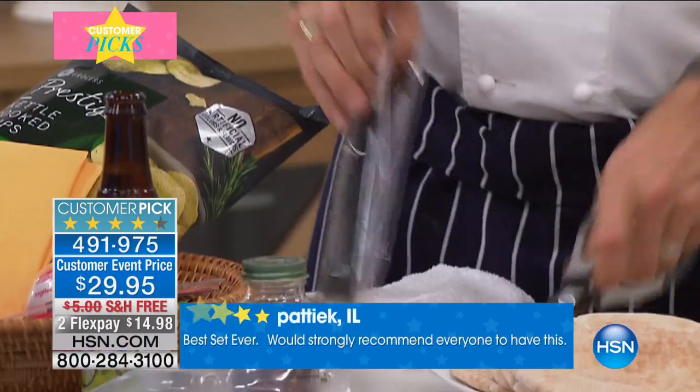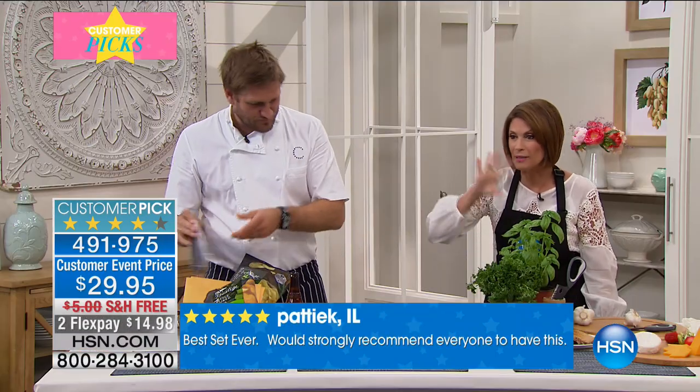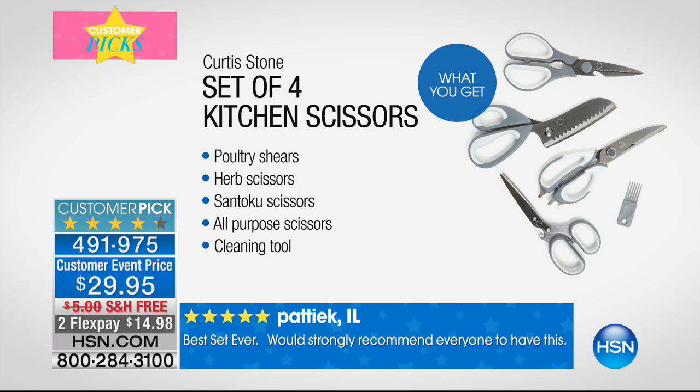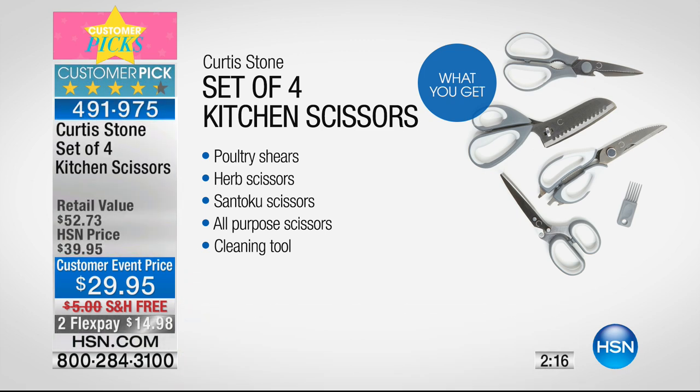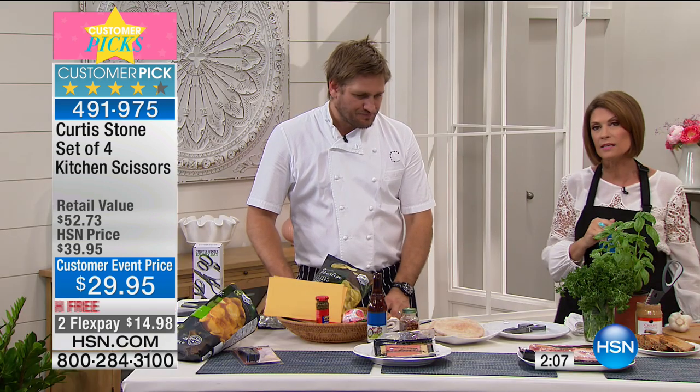But that's only one of the things we're going to give you. We need to show you all four of them. You're getting your poultry shears — you just saw those. You're getting herb scissors. You're getting Santoku scissors. You're getting all-purpose scissors. And then you're also getting a cleaning tool, all for $29.95.